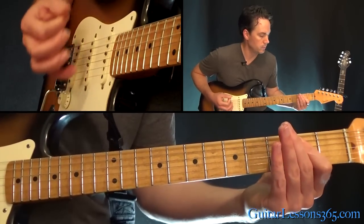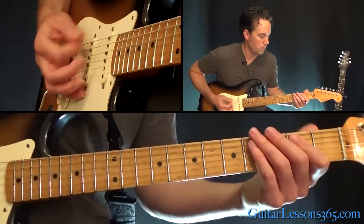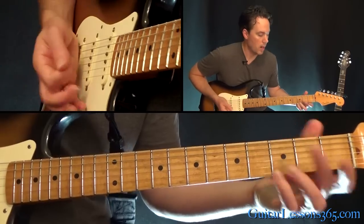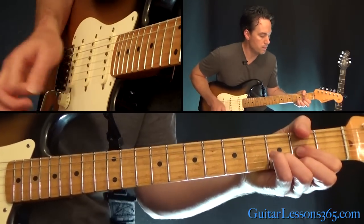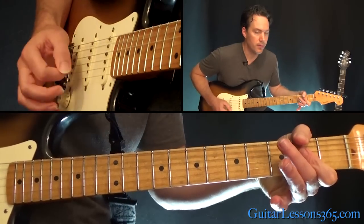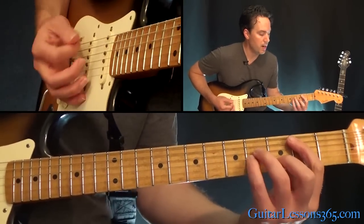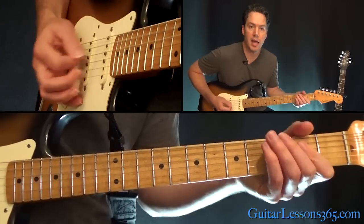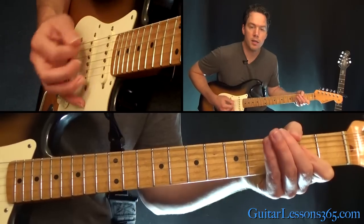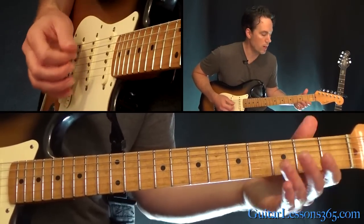So we have this. From there we go to a D chord, back to the B minor, to the A. So from the D — B minor, to A, back to the D, back to the B minor, and back to the A. So it just basically does D, B minor, A twice.